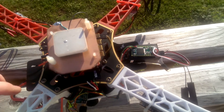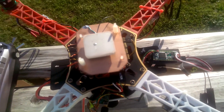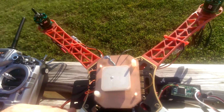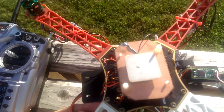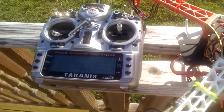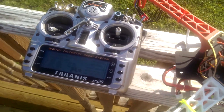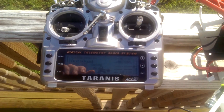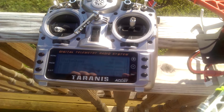We'll fire it up here and see what a few of the features do. The GPS coordinates will work, and it tells you if you've got GPS lock or not.